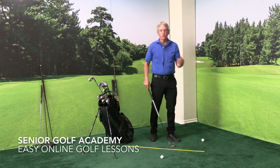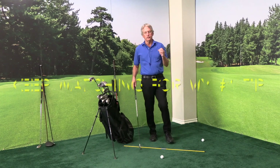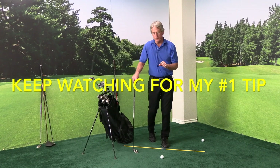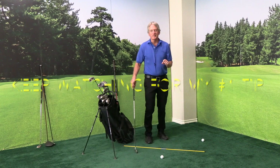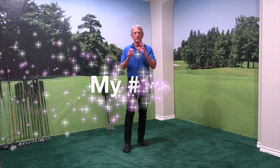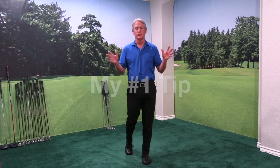Hopefully with this routine, it's going to improve your scores because each and every time you can have a really nice setup for hitting a golf ball off the ground with the iron. Good luck with this on the golf course. Now for my number one tip that I share with all my senior golfers.